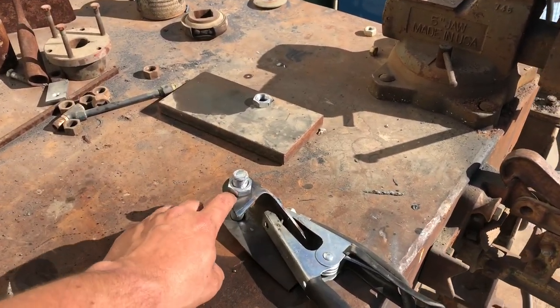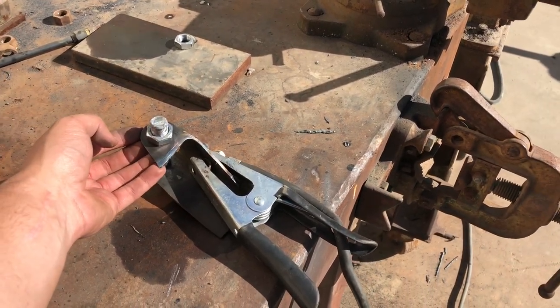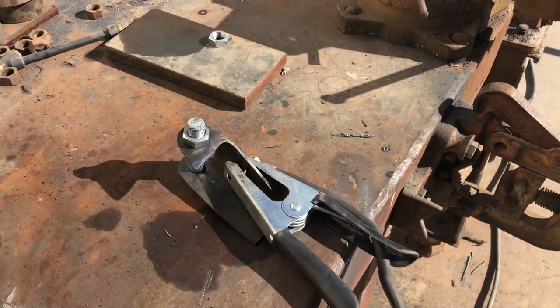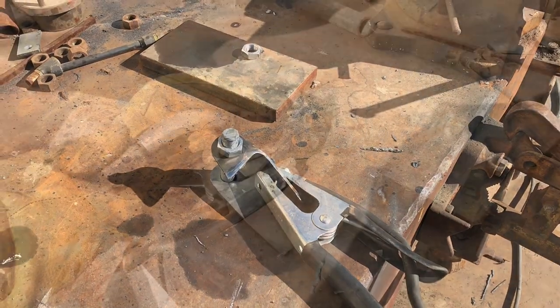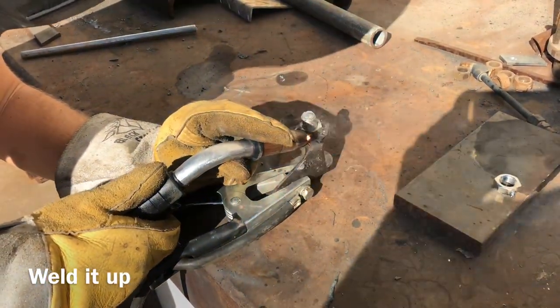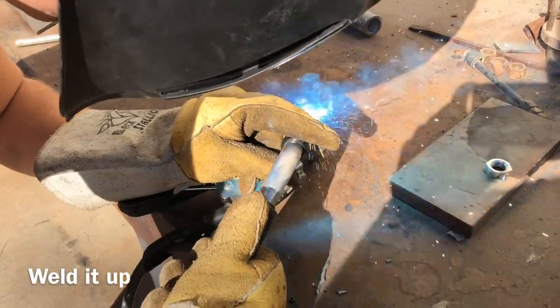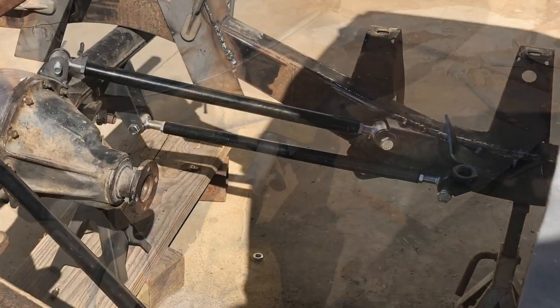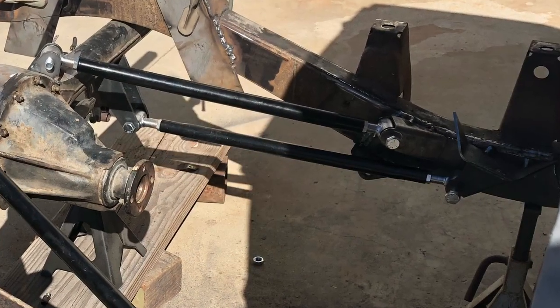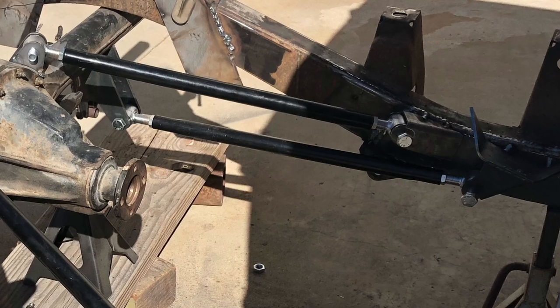Since these bolts are going into the frame, we have to weld the nut onto the back of the bracket so that when it's flush against the frame it won't block the bolt from threading through.